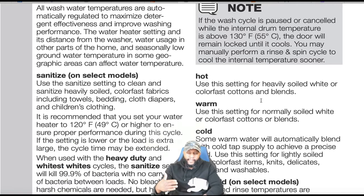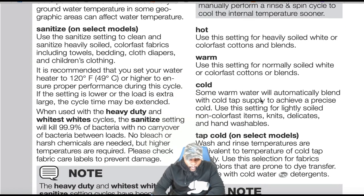Sanitize — on some models: use this setting to clean and sanitize heavily soiled, color-fast fabrics including towels, bedding, cloth diapers, and children's clothing. It is recommended that you set your water heater to 120 degrees Fahrenheit or higher to ensure proper performance. If the setting is lower or the load is extra large, the cycle time may be extended.